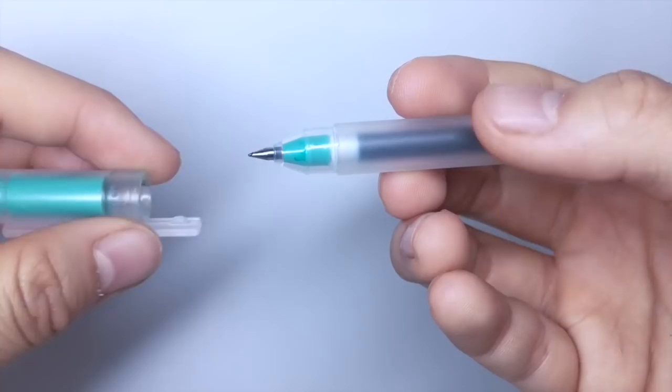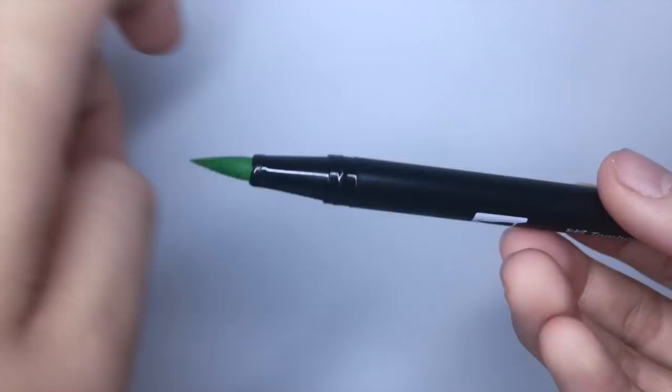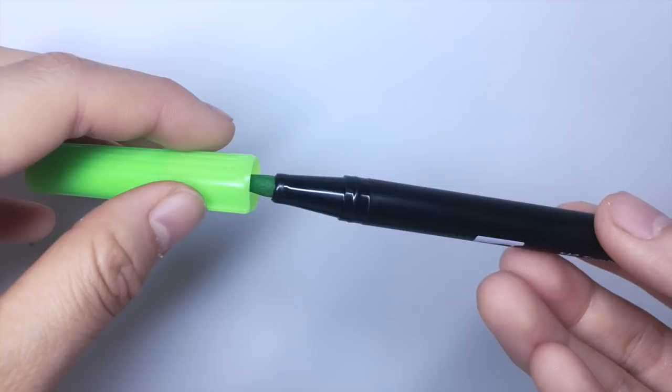And lastly for pens, I store my all-time favorite brush pens by Tombow. I usually keep three of them at one time, but I do switch out the colors quite often. For Tombow brush pens, they offer a very similar design to the Mildliners — they have a brush tip on one side and a marker or felt tip on the other.